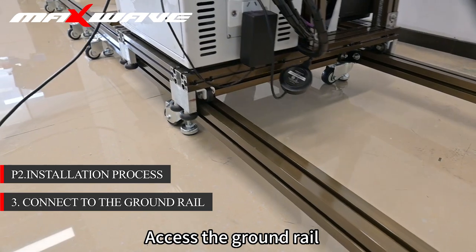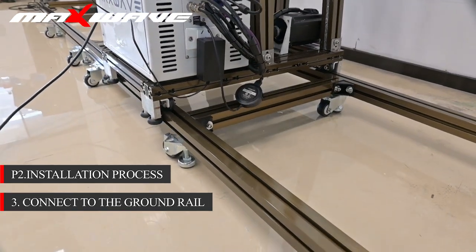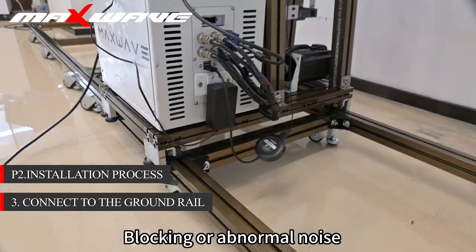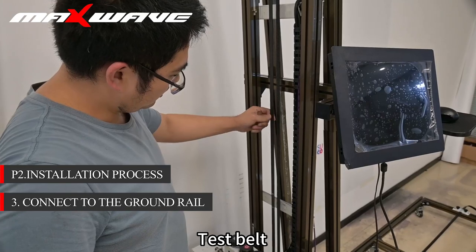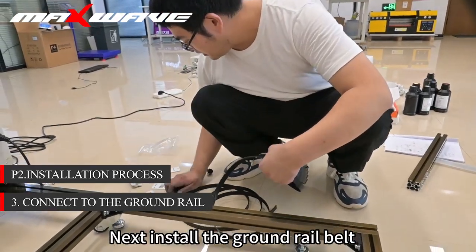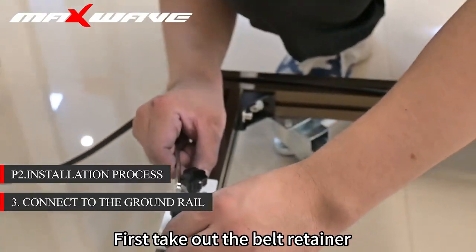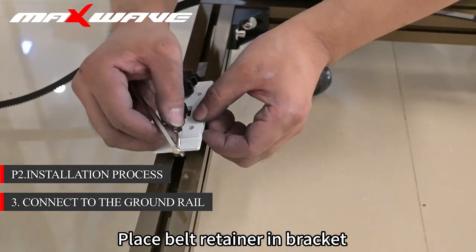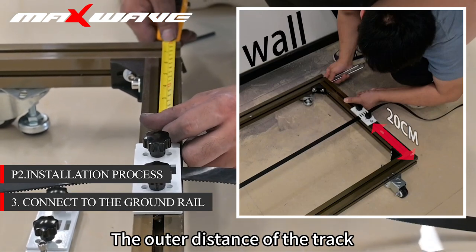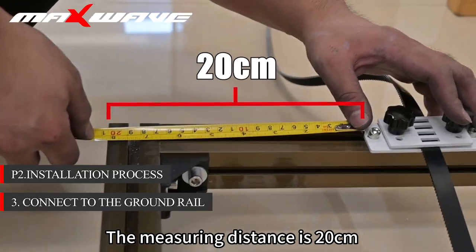Step 3: Access the ground rail. Put the cart on the ground track and move left and right to check for any blocking or abnormal noise. Test the belt — whether loose or not. Next, install the ground rail belt. First take out the belt retainer and place the belt retainer in the bracket.